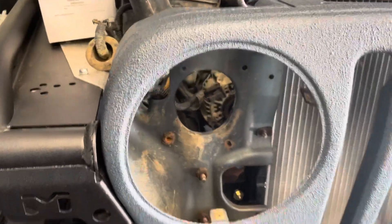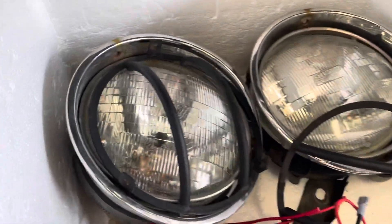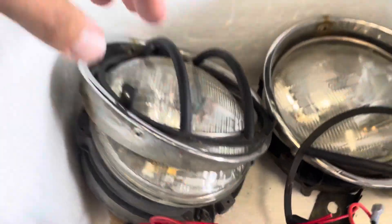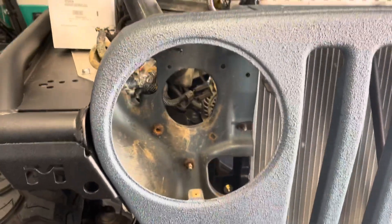New headlights and brackets going in today. Take a look at the old ones there - your standard halogen ones, very dull. I got new brackets as well because mine were broken, causing the headlights to tilt and move around inside the grille.